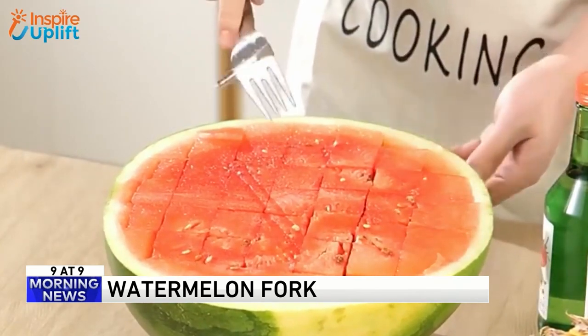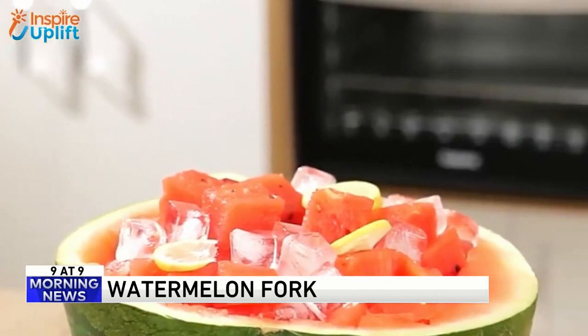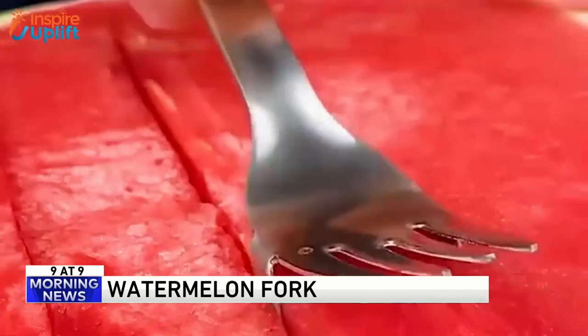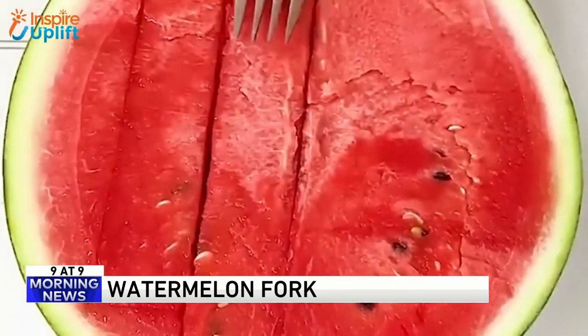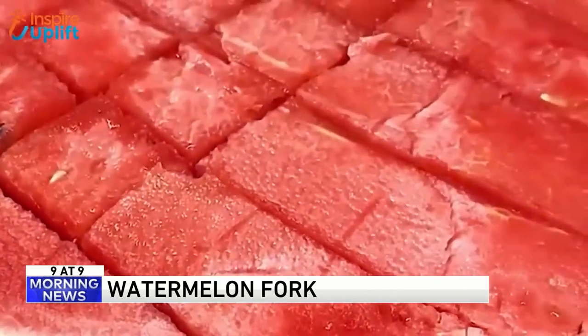You wonder if it goes deep enough — that's the problem. Well, it makes a cube, and then you go lower down. Look at how great it would be if you like to carve out those watermelons for baby showers and make a big fruit basket. This will make your life so much easier. People love carved watermelons at baby showers.